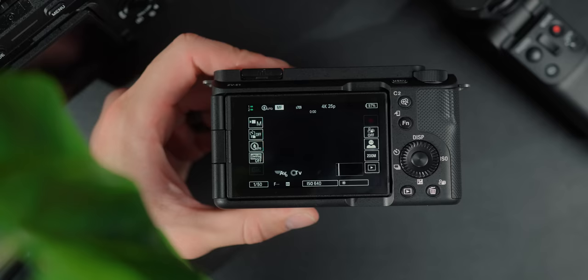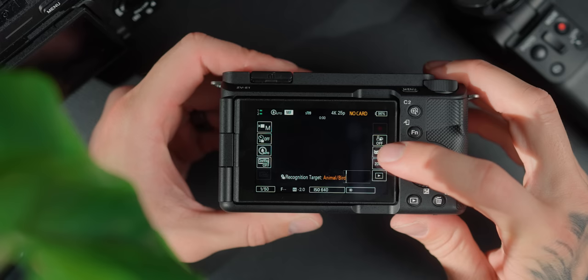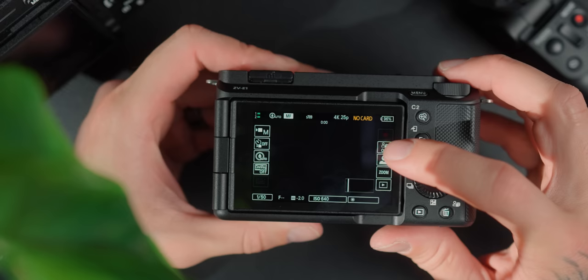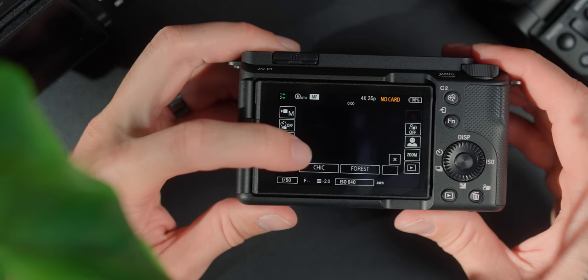First, we need to talk about the new manual system on the front. I really like this setup — you can press record on the screen, you've got face tracking, zoom controls, and you can toggle between modes like aperture priority and shutter priority. There's also a cinematic vlog mode on the front, which is a completely different picture profile. It bakes in those top black bars and gives you a really nice wide aspect ratio, but it also bakes in a look — it's a little complicated and we'll discuss it in a separate video.